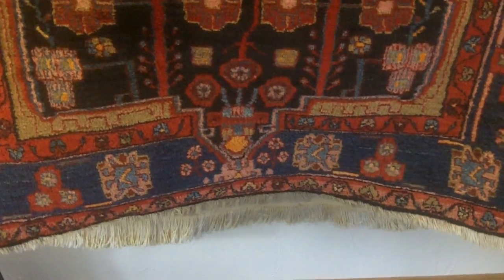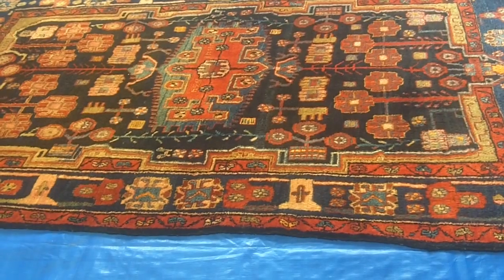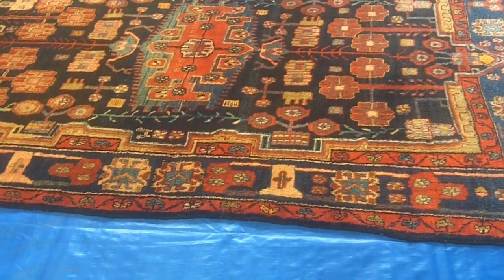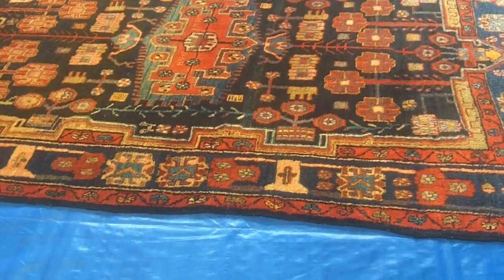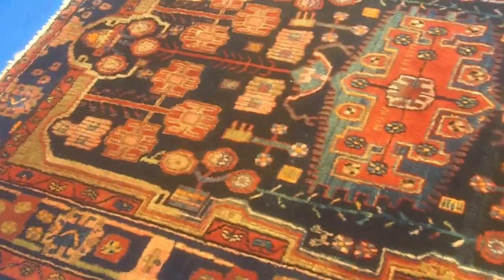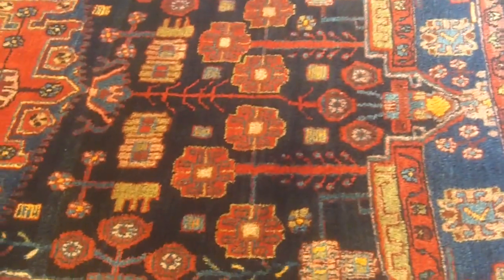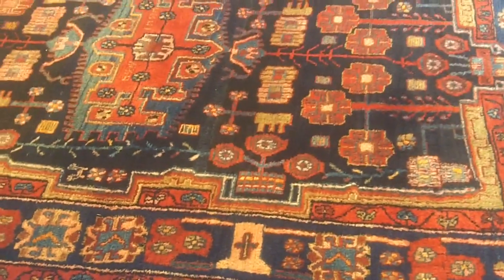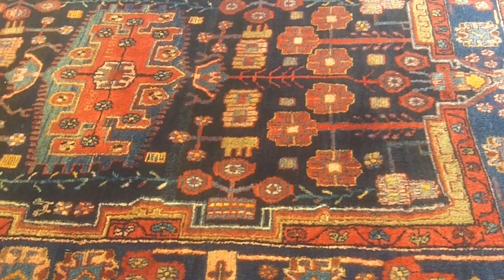All that needs to be done then is to inspect the rug once it's dry before returning it to the customer. So this lovely Persian rug has been dusted, scrub washed, rinsed, and dried. Now we're just inspecting to see if there are any problems before returning it to the customer. I can assure you there aren't any problems — nothing to report back to the customer apart from the fact that they now have a lovely clean Persian rug. That's the scrub clean process from start to finish.